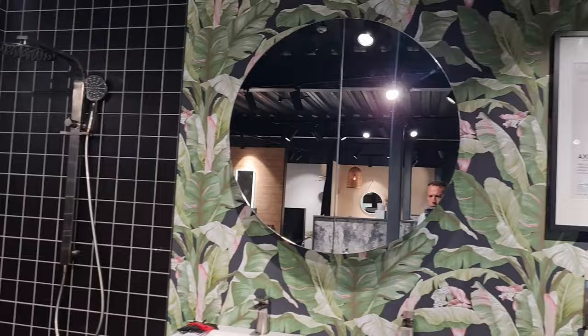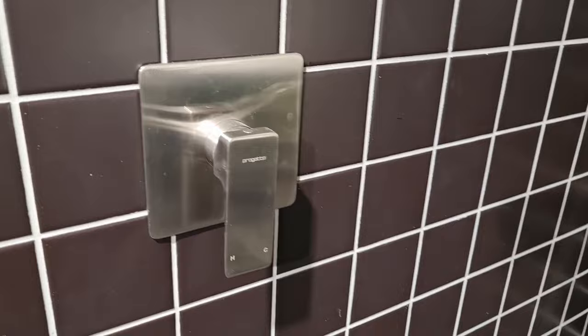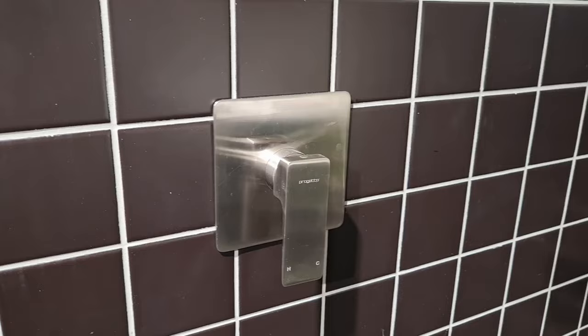This is Arnie from Plumline and we're in the Plumline showroom in Wellington. Today I'm going to show you how to replace a cartridge on a Como shower mixer. This is very indicative of all shower mixers, so I'm going to show you how that is carried out.